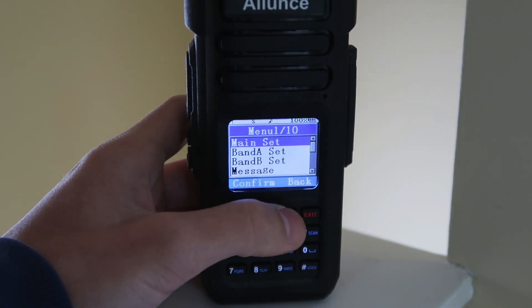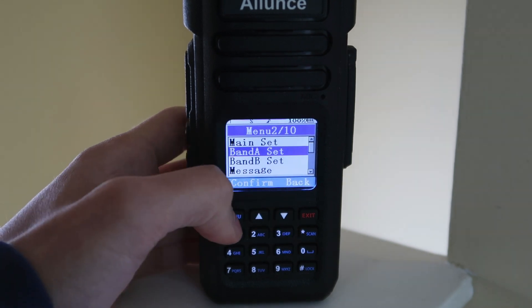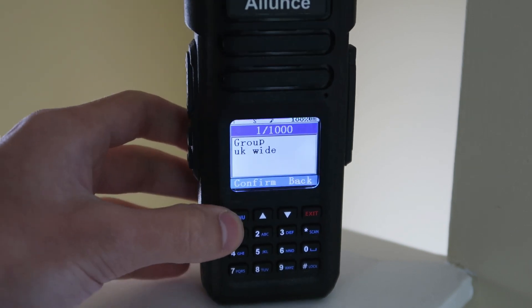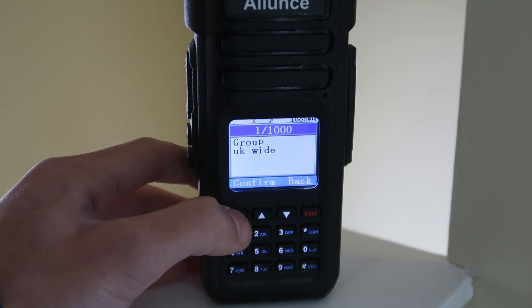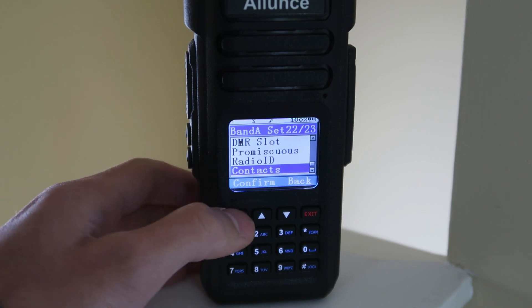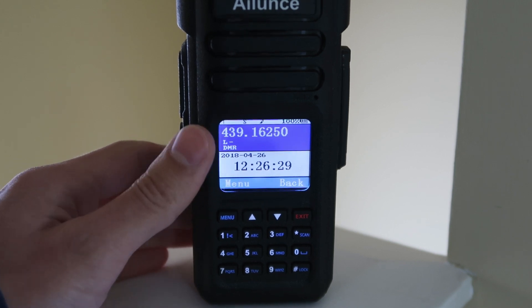I need to set the contact that I'm going to be talking on. So I go into Band A settings and scroll to contacts. The group is on UK Wide, so I'm going to click confirm and save. Enter — and it selects that group. Now, if I try to transmit onto this repeater, it should work. So let's give it a try.